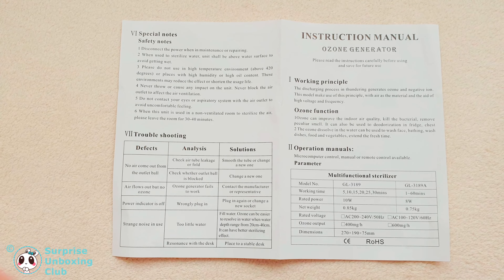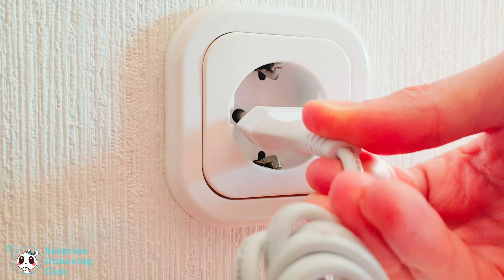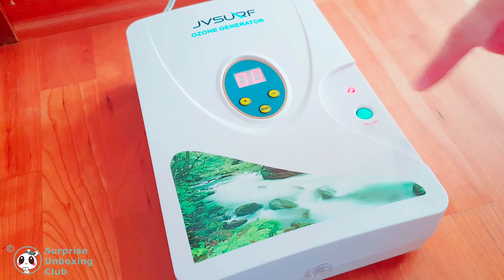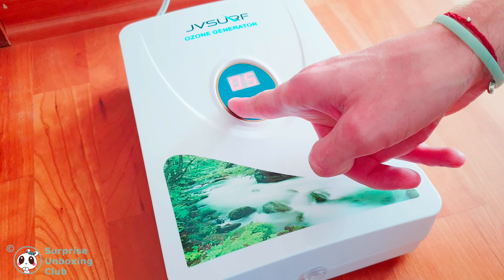A quick look at the instruction manual. Let us turn the ozone generator on. We have to press the blue button first. Then set the timer, let's say to 15 minutes.